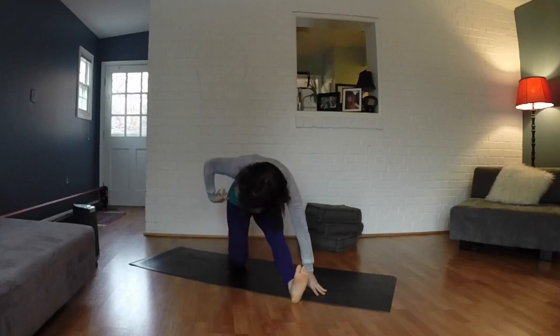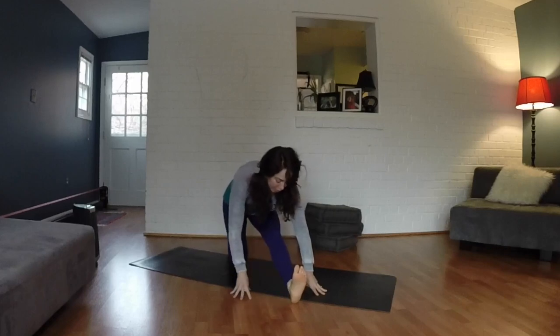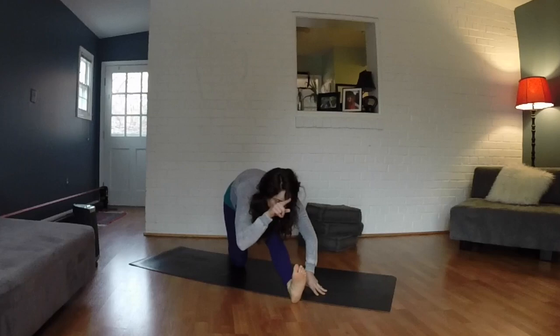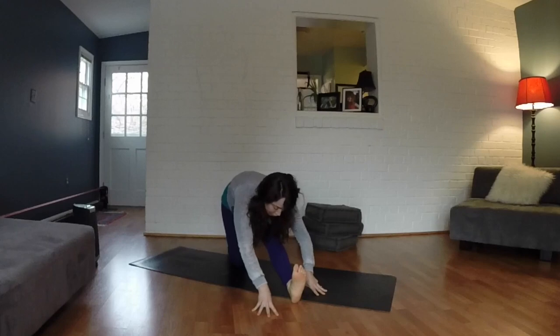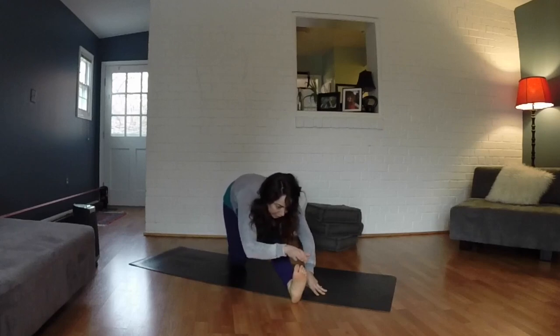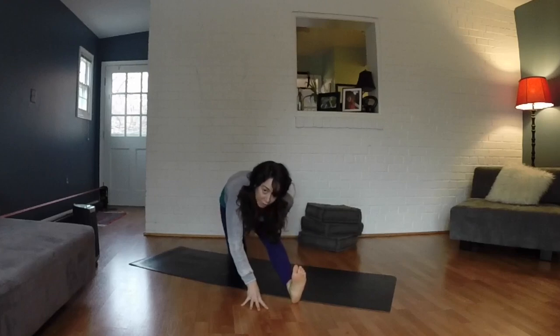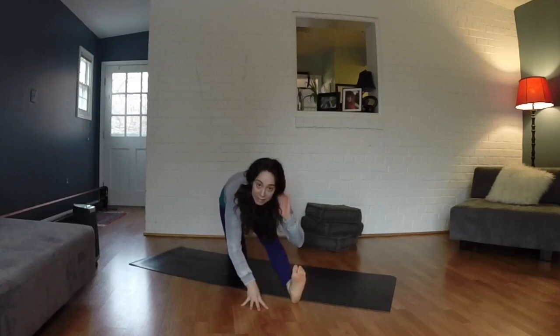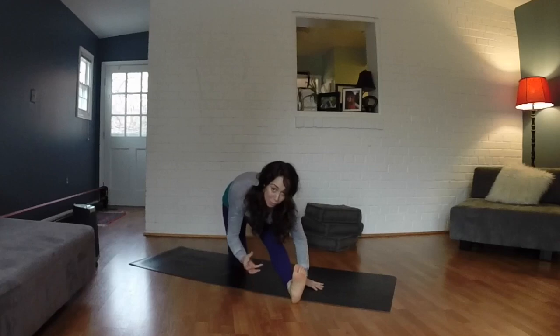Make sure your right hip is stacked over your right knee. Have a micro bend in your left knee and dig your left heel down. With each inhale, reach the crown of the head forward; with each exhale, get a little bit closer to that left leg. Each inhale you're reaching forward, finding more length; each exhale you're folding in. If you're not feeling it all the way through the entire hamstring, push a little bit harder into that left heel — you're going to feel that hamstring attachment to the glute ignite. Keeping that nice and stretched open is where our power is going to come from.